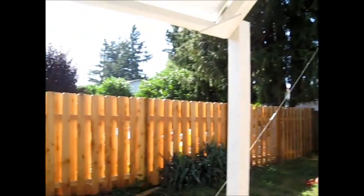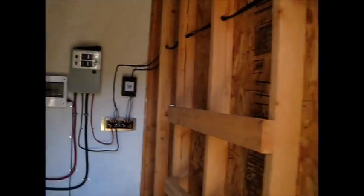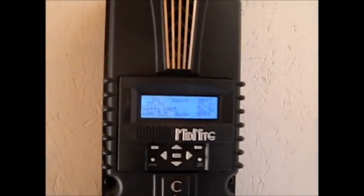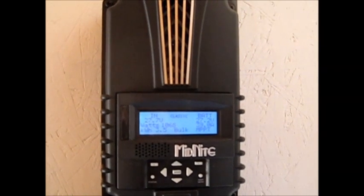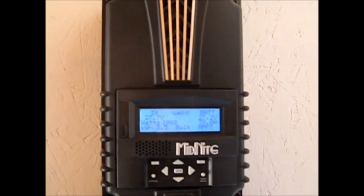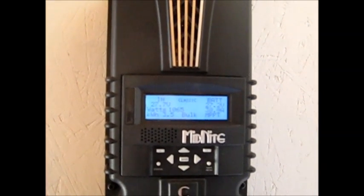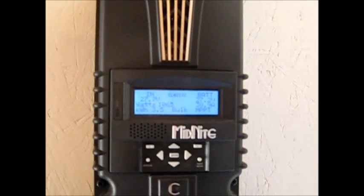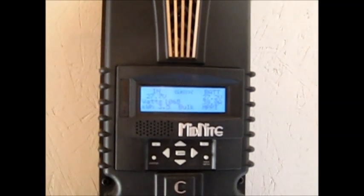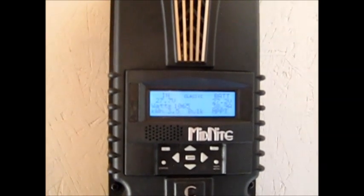Hey guys, it's SD again. Got a pretty good day of sun so far. We are sitting at 27.7 volts coming in, batteries are at 27.2. We're at about 1060 watts coming in at 38.9 amps and we've got 3.5 kilowatt hours so far.